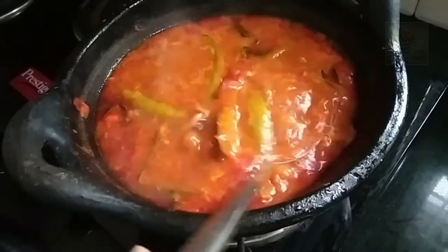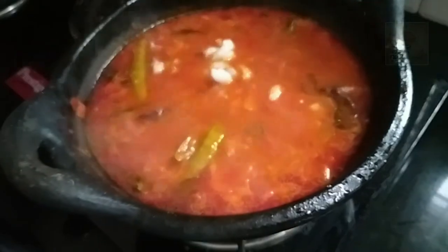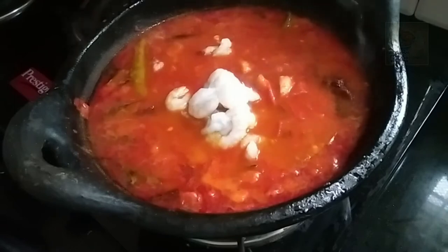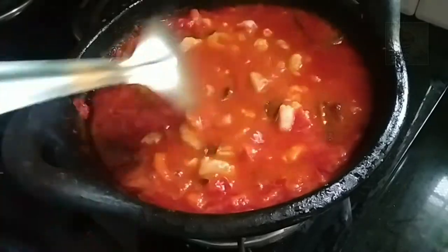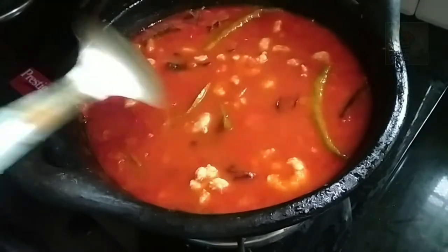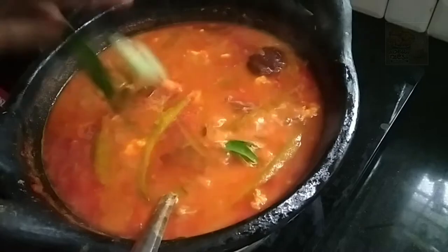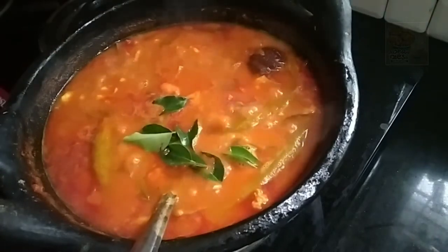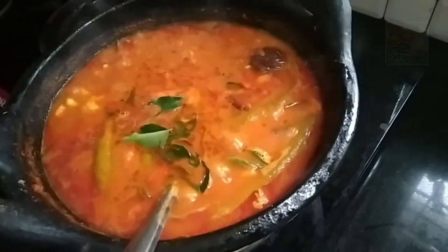We are ready to twist the leaves. I am going to make it so that we have to get a balance here.